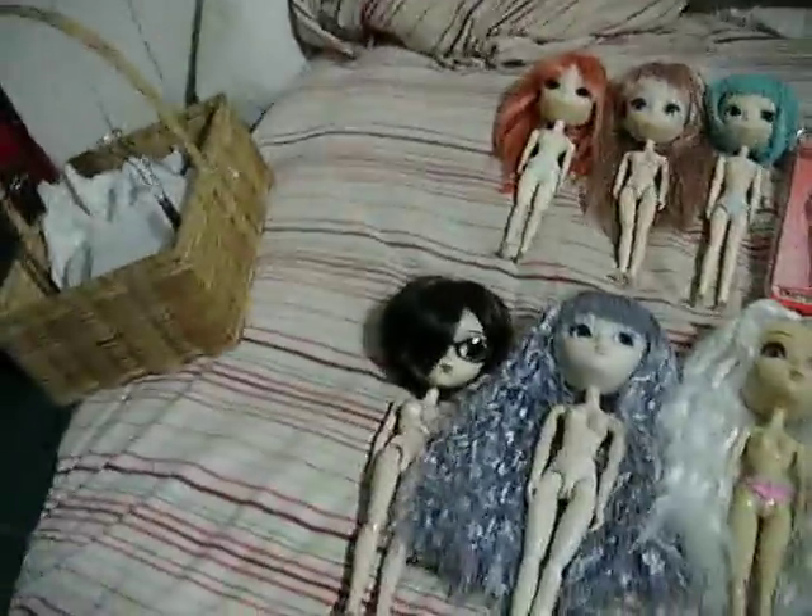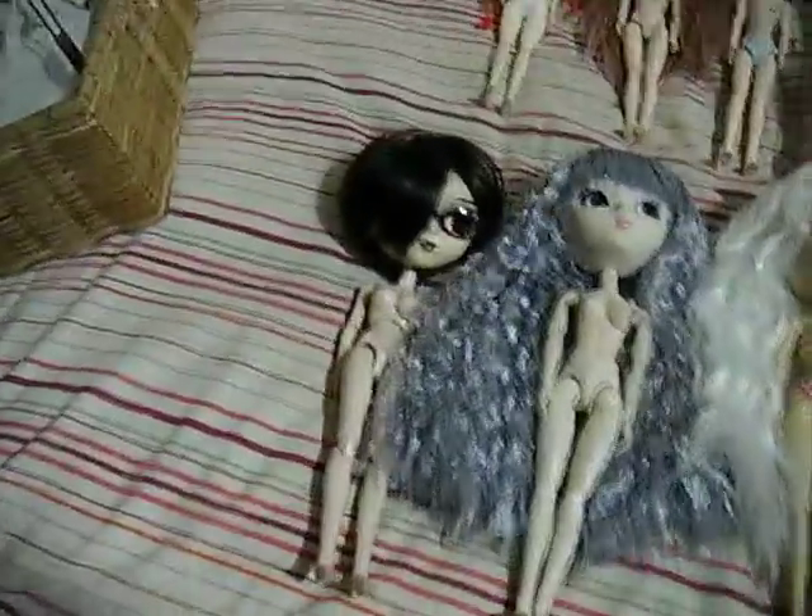To start off here, I was going to do a simple comparison of the many different bodies, as I think it'd be helpful, because when we were deciding on bodies, there wasn't much for good comparison photos.